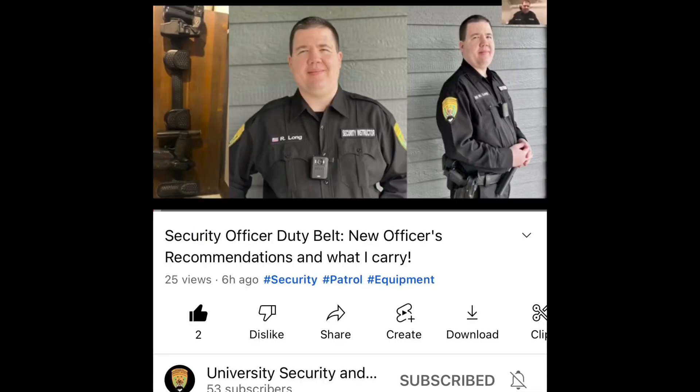In today's video, we are going to be doing something different. We are going to be talking about a video — I'm actually going to be directing you to a video made by Ryan from the Security University and Training Solutions channel. Ryan recently made a video, and in the description box I will leave links to everything I'm talking about. He made a really professional video about duty gear, and he doesn't just show you what he has — he explains why he has that particular piece of equipment. I highly recommend that you watch his video.